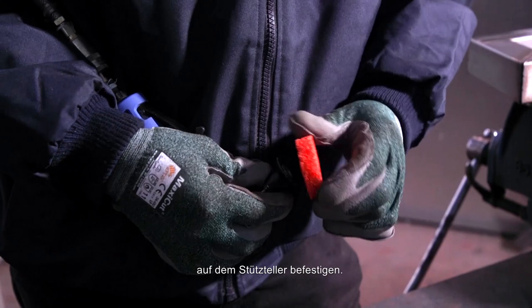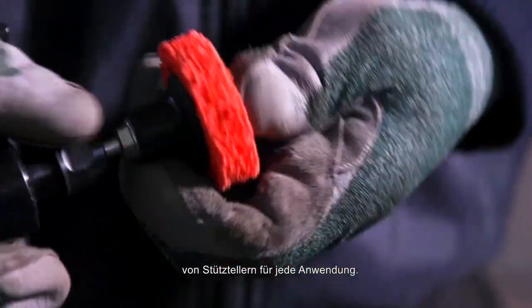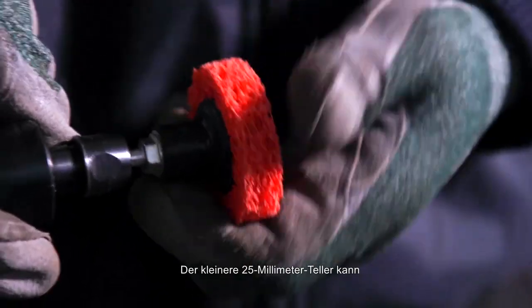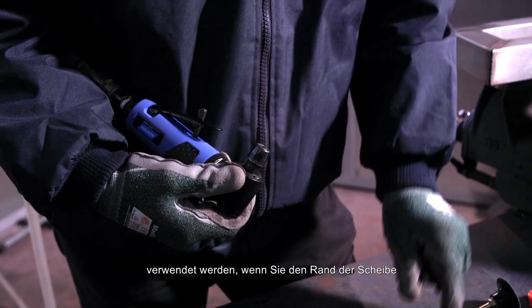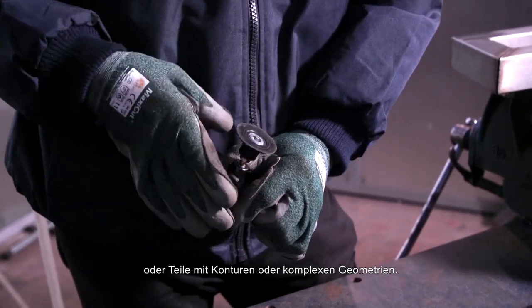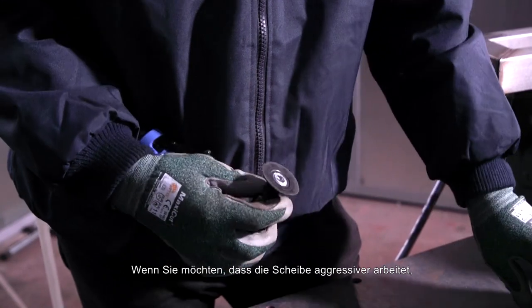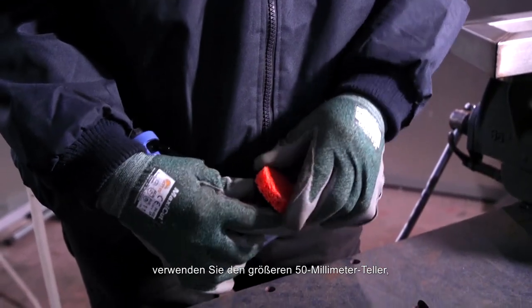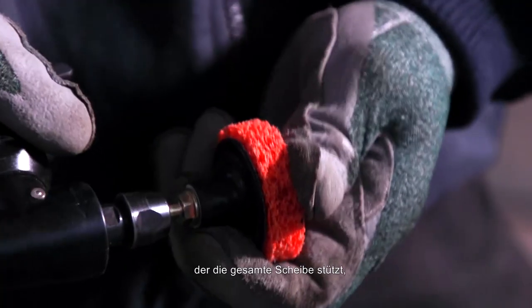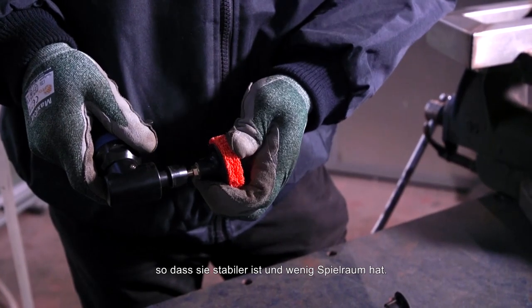First you need to stick your disc to the backup pad. We have a full range of different types of backup pads for every application. The smaller 25mm pad can be used when you need the edge of the disc to flex a little for softer applications or parts with contours and complex geometry. If you need the disc to act more aggressively, then use the larger 50mm pad which supports the whole disc, enabling it to act much firmer with very little give.